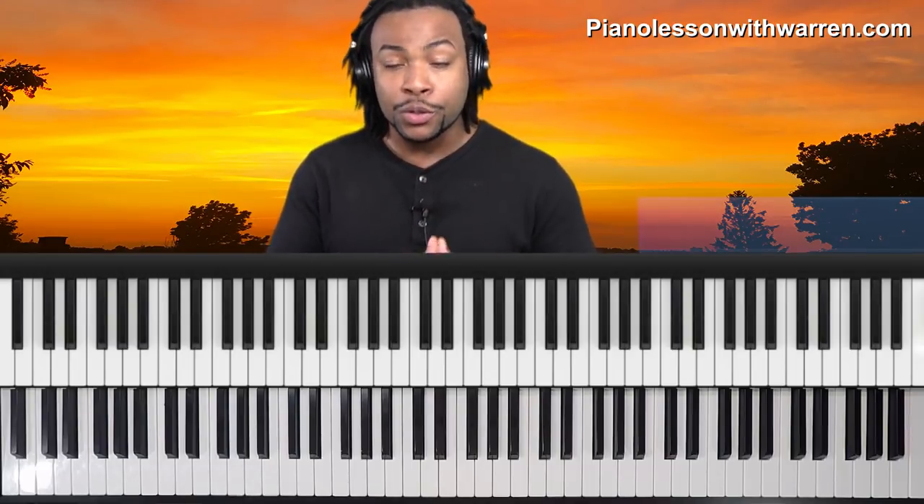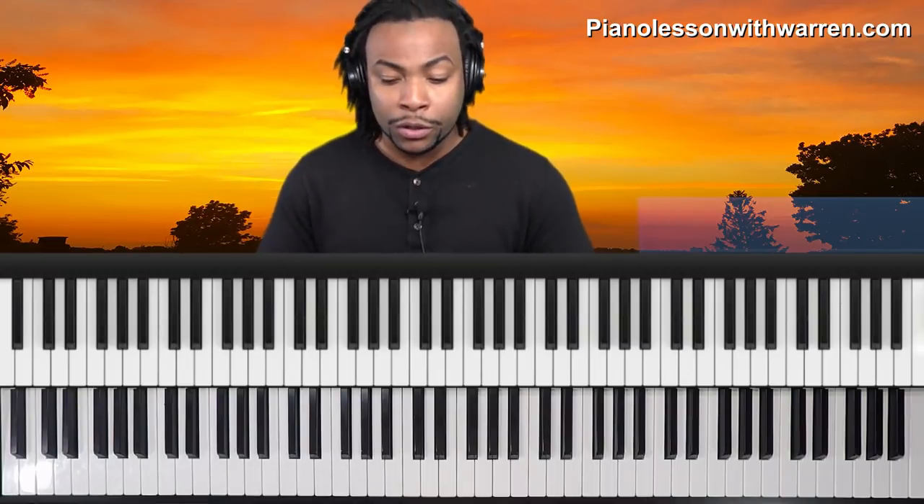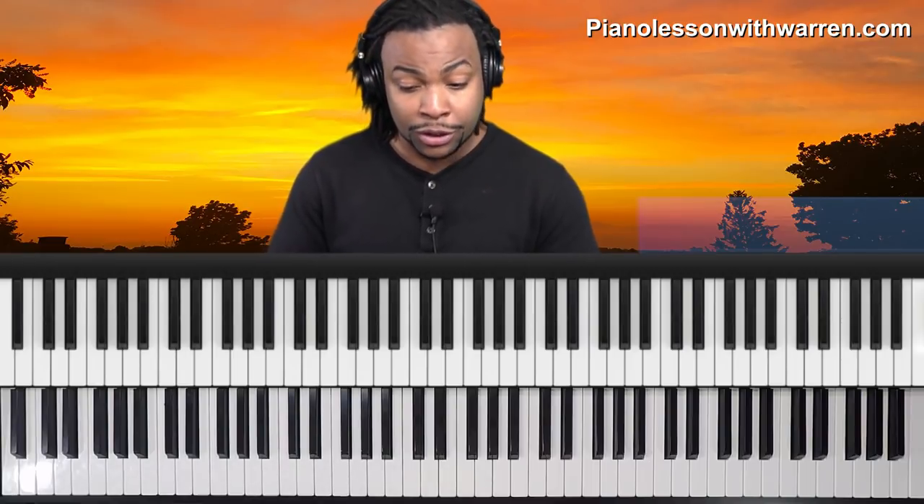Good evening. Welcome to another piano lesson with Warren. My name is Warren McPherson. In today's tutorial, we're going to take a look at the Donnie McClurkin version of Total Praise. I'm going to show you the chordal breakdown, teach you some theory along the way as to how the chords are related, how they resolve, how the melody is able to intertwine with the chords when you're playing solo piano. We're going to be playing this in the key of D flat, which is the original key of the Donnie McClurkin version.